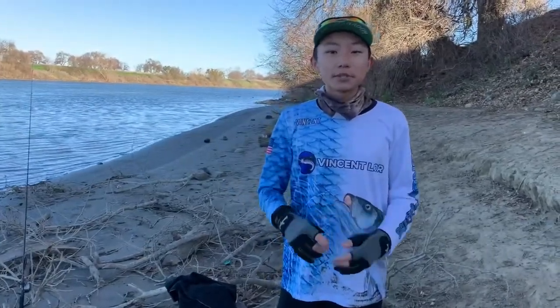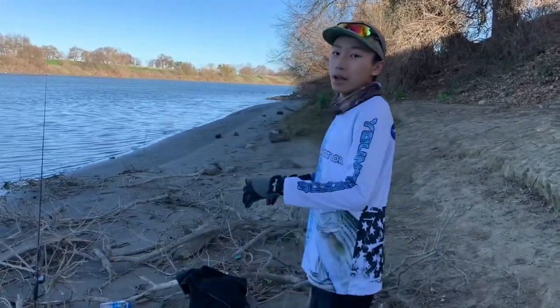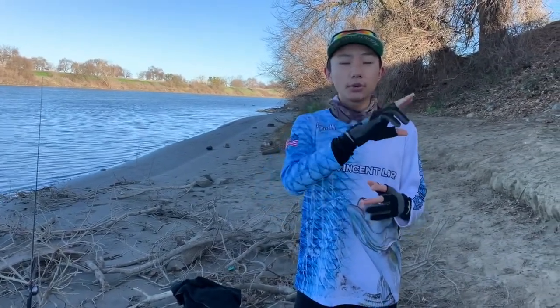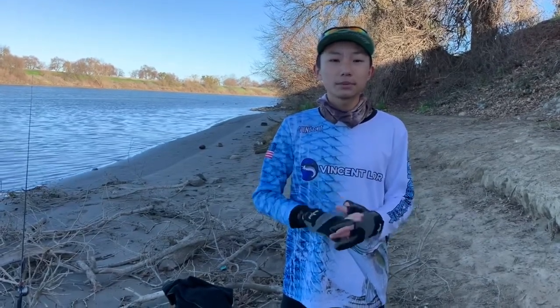I want to give a shout out to Young Speeds for sending me this awesome jersey. As you can see, I have a striper on it, my logo right here, and the logo on the back as well. They make really high-quality jerseys, so make sure you guys check them out. If you use the code VINCENTLORD10 — I'll leave it on screen — you'll get a 10% discount. I'll leave everything in the description below: their social media, their website. They have awesome customer service, so go check them out.